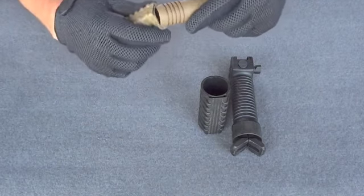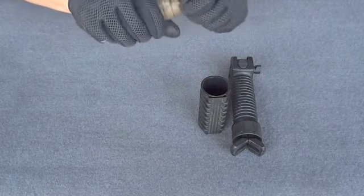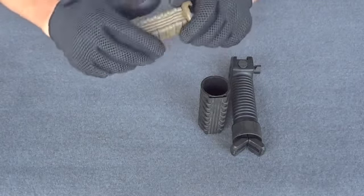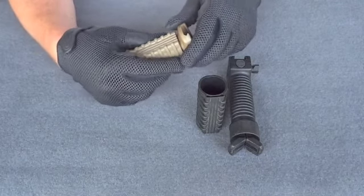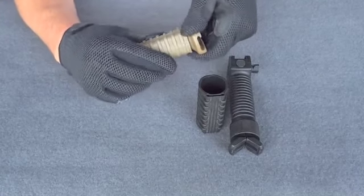Then you just want to take your vertical grip and fit it right inside there and slide it right up and into place. It does fit snugly so that we have a good interference fit. Once it's in place you've got a limited amount of time where you can take and rotate the sleeve into position.